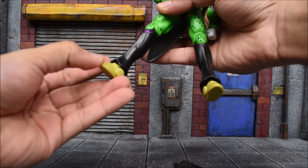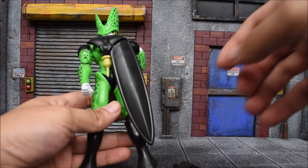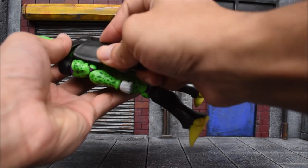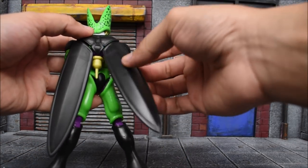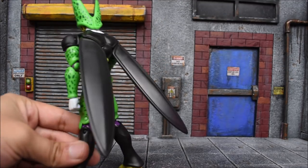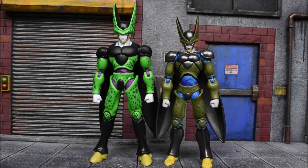We have hinged ankles, a pivot, and a swivel there. As you can see, it popped off, but you can easily pop it back in. This also popped off on me while I was taking the figure out of the package. The wings are on hinges — they don't move too far back, but do move a little bit forward, or else they'll pop off.